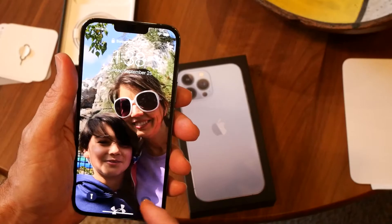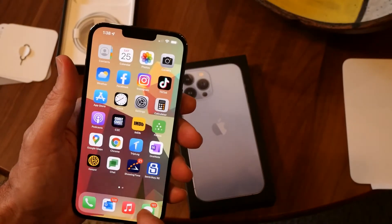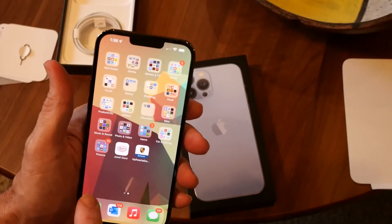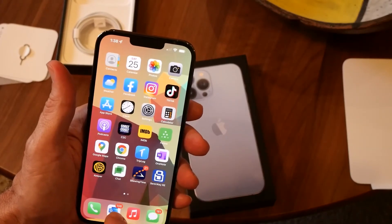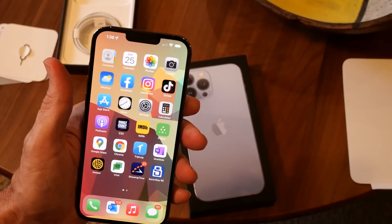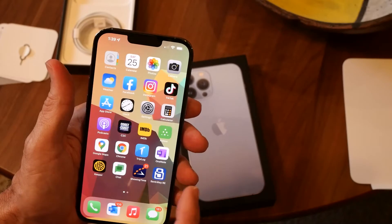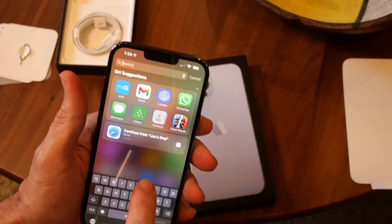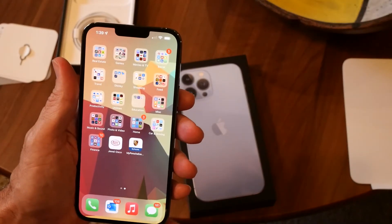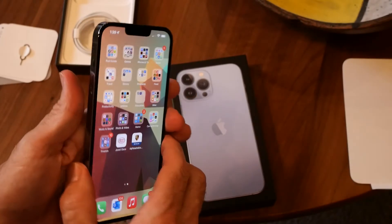Some of the cool things about this phone compared to the old one: it still has a 6.7 inch screen, but the screen now has an adaptive refresh rate up to 120 Hz. What that means is it can change the refresh rate depending on what you're doing. When you're just looking at a static screen, it lowers the refresh rate so it uses less power. But when you're doing anything that requires movement, it will adjust the refresh rate so that it's a much smoother experience, which actually looks really cool. It's definitely noticeable versus my old phone, which was an iPhone 11 Pro Max.